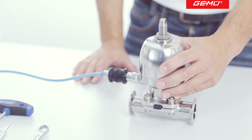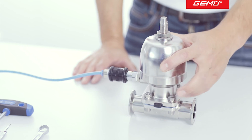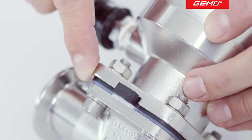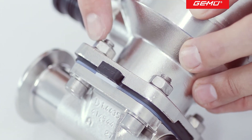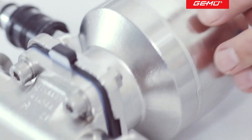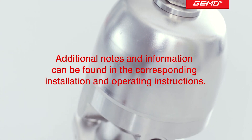Due to the natural setting behavior of diaphragm sealing materials, particularly after the first sterilization process, we recommend that you check the compression of the diaphragms periodically and re-tighten the flange fasteners if necessary.